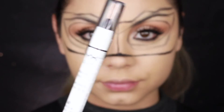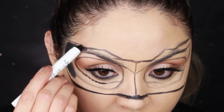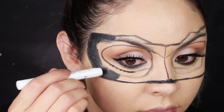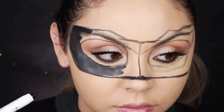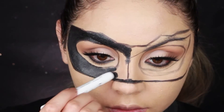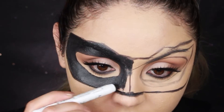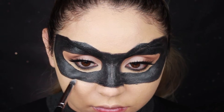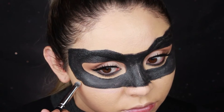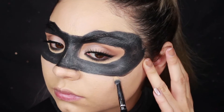I start filling everything inside the lines with the NYX Jumbo Pencil. Then I start cleaning up around the edges with concealer using a small brush. I go back in with the eyeliner to make the edges a little more sharp where I used too much concealer.